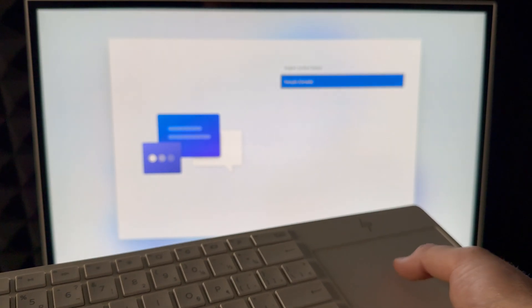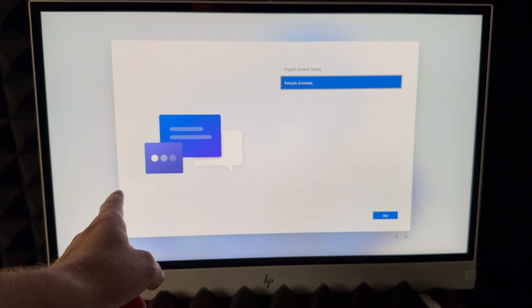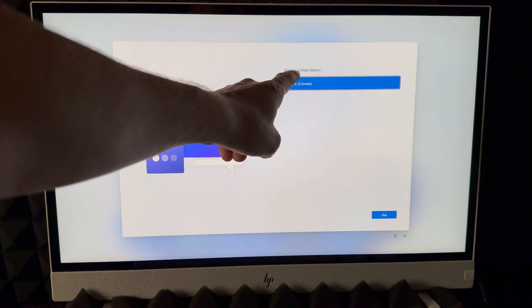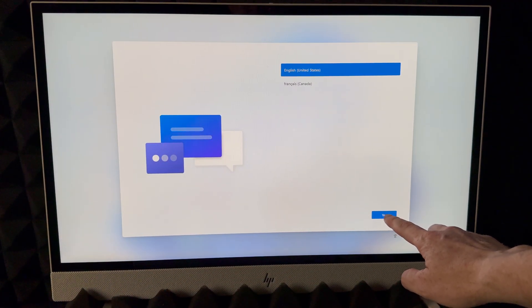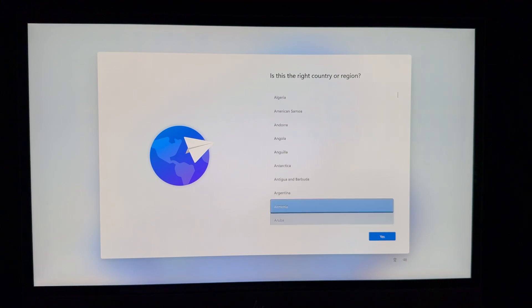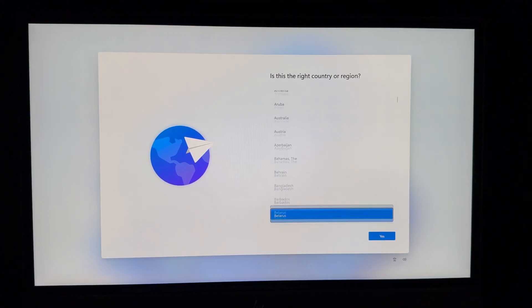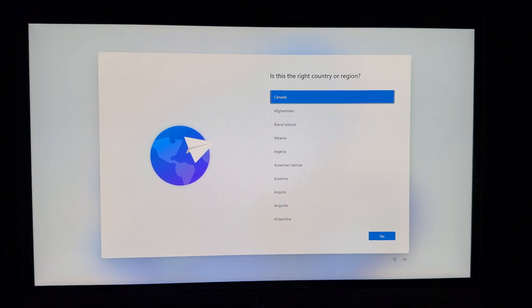Keep in mind this is a touchscreen, so you can select whatever you want directly from the screen. I can select English just by touching it and then tap Next. At this point you're choosing your region — there's a whole list. Scroll down to see all options. Your region should appear near the top, but make sure to select the right one.